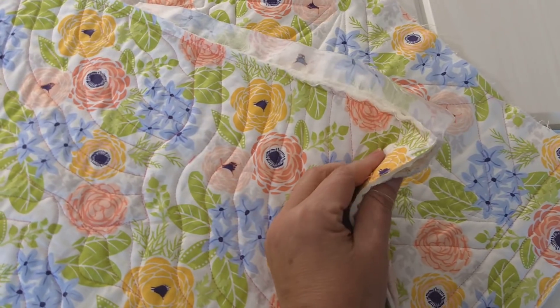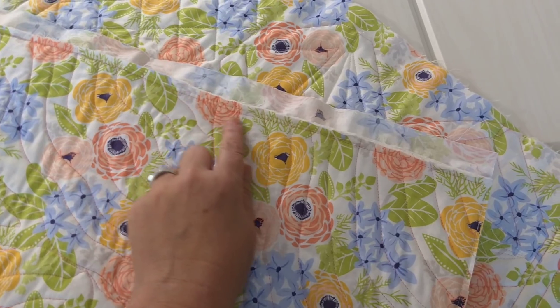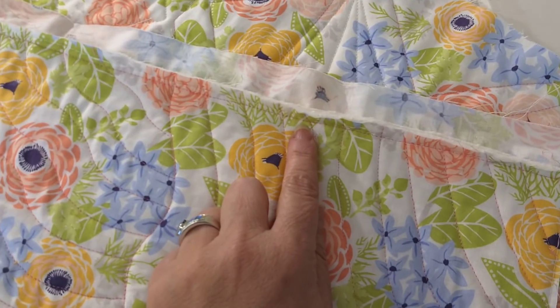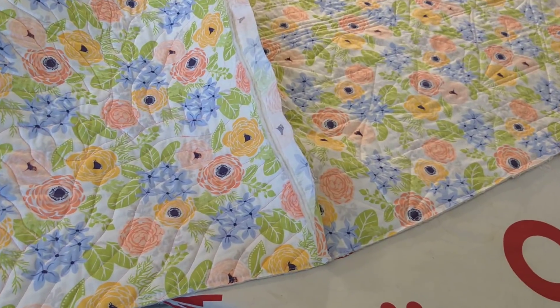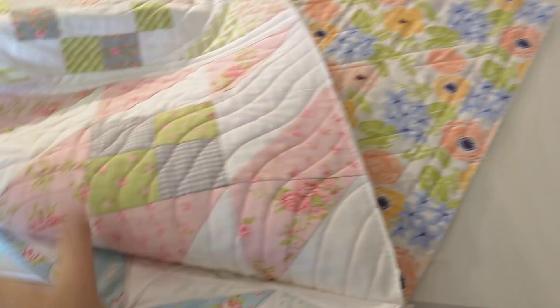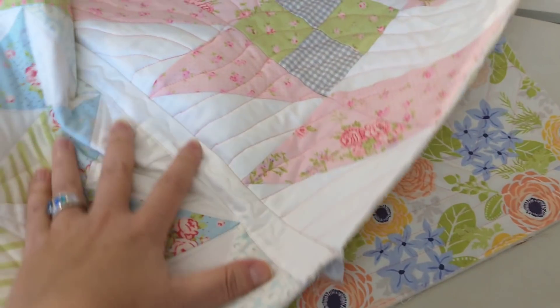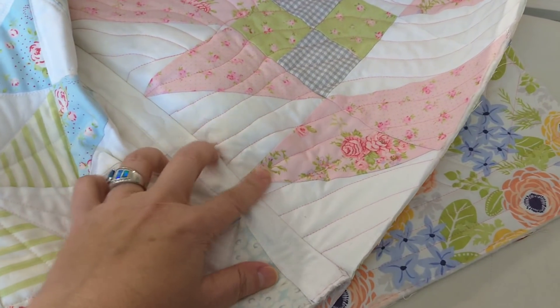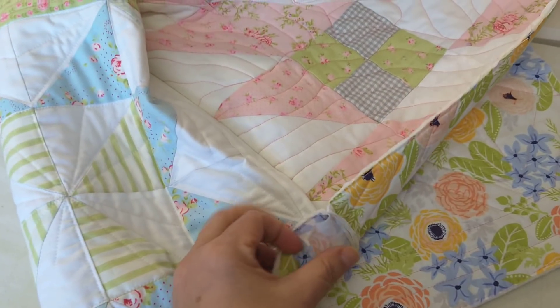Here I am, done. I sewed these together — you can see the seam right here the whole way down. If I open this up, here's the back of grandma's kitchen, and if I flip it over you can see the front where the seam is right here, and here's the flap for the backing.